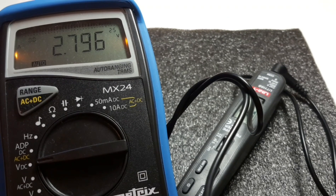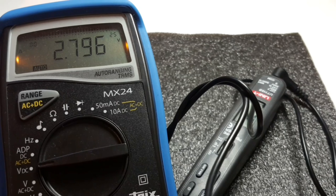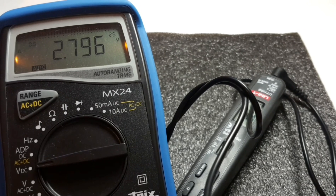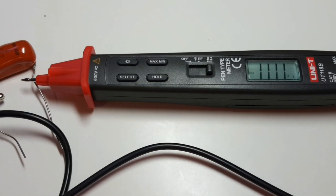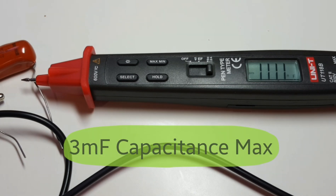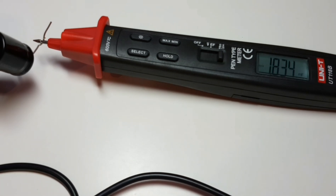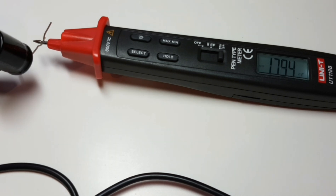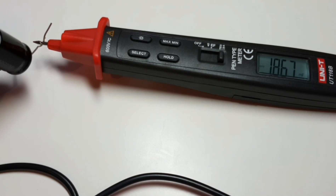In diode mode, the Unity pen meter is putting out a healthy almost 2.8 volts — actually quite surprising for such a small pen style meter. Next up is capacitance mode. Hooked up right now to a 100 nanofarad capacitor and we're showing 111 — within spec. Here's the 2200 microfarad electrolytic showing around 1800 or so. This has a 3000 microfarad or 3 millifarad maximum capacitance, which is pretty darn good for a pen meter.